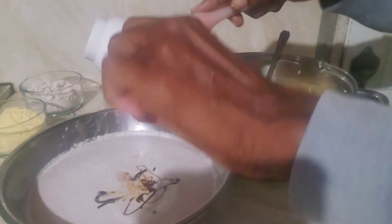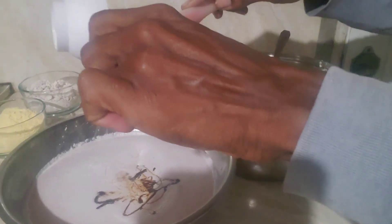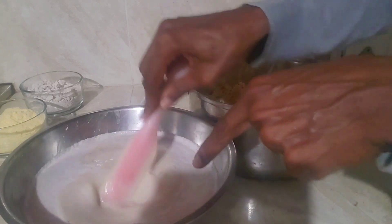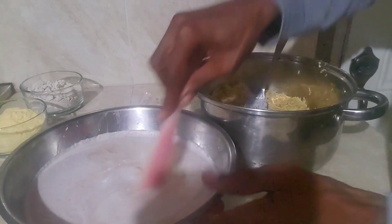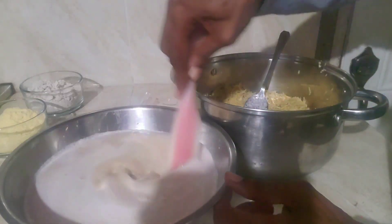It's sweetened to taste, so you can sweeten it as sweet as you would like. So we give this a stir. This is coconut milk with the pulp — it's all there. And we have the salt, the molasses, and honey inside.